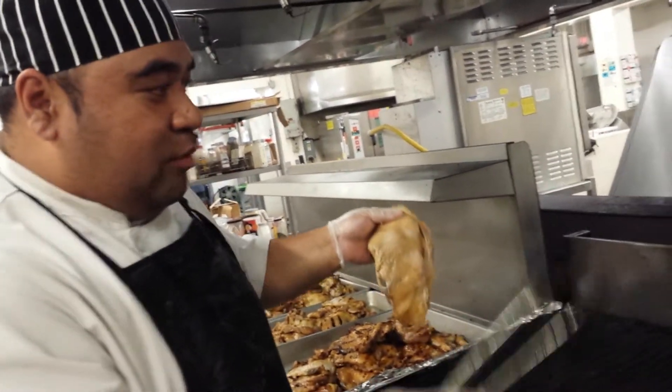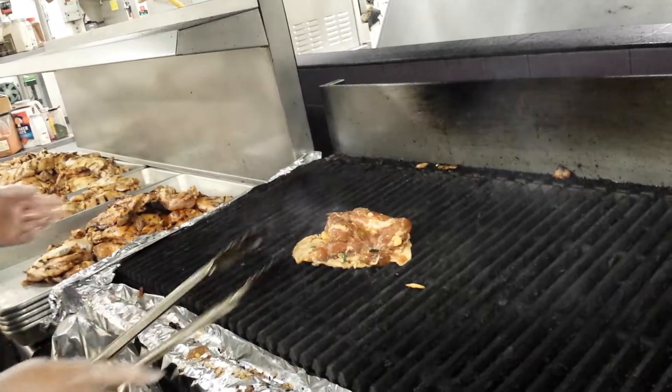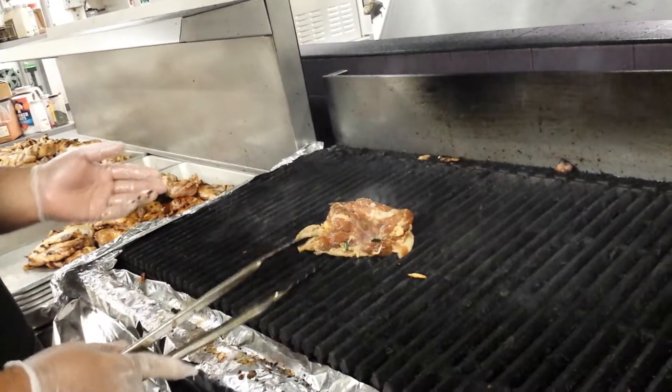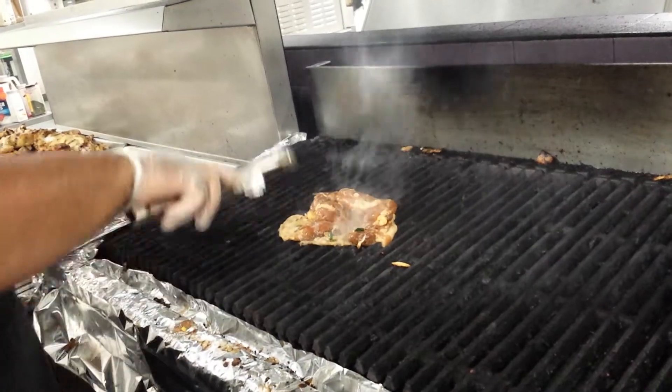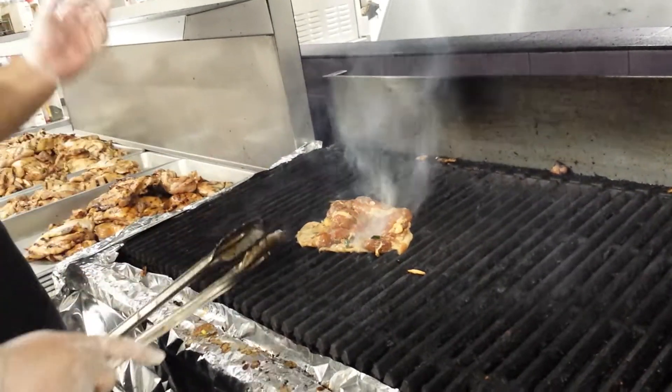When it's really hot, you don't need a spray or anything — you just drop your chicken and it's going to come off easy. So that's one of the tips on that. We like to mark it and then finish it off in the oven.